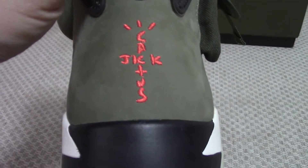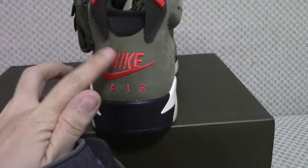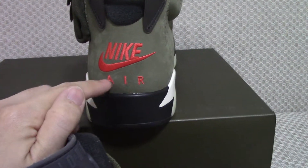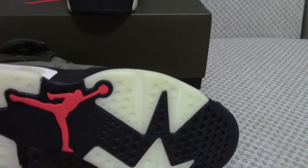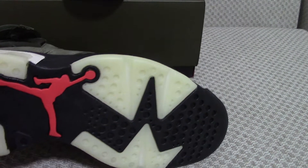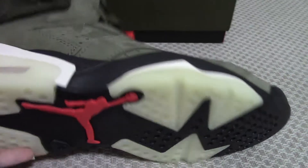On the back side you can see the pull tab. There is embroidery of 'Cactus Jack,' and the other side has a different embroidery with Nike. The outer color here is just like the inner color.